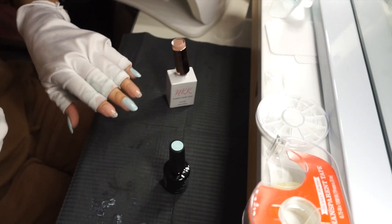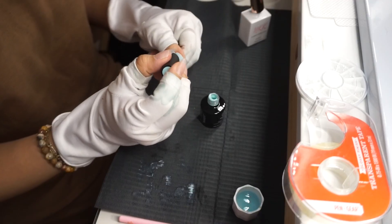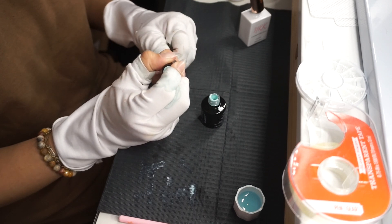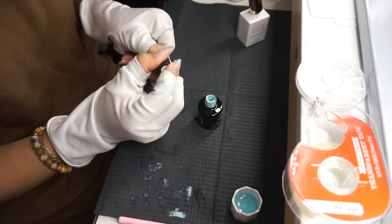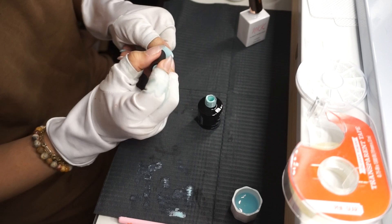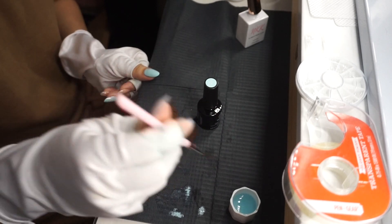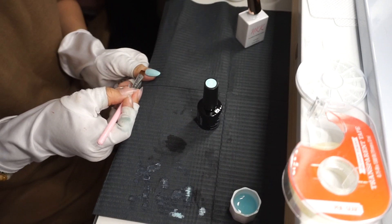Voy a secar esa primera capa de barnices en gel con la lámpara. Luego voy a aplicar una segunda capa haciendo exactamente lo mismo que hice para la primera, para que se vean los colores bien dominantes y firmes. Voy a hacer los demás dedos fuera de cámara, vuelvo a secar y después regreso para enseñarles la punta francesa.